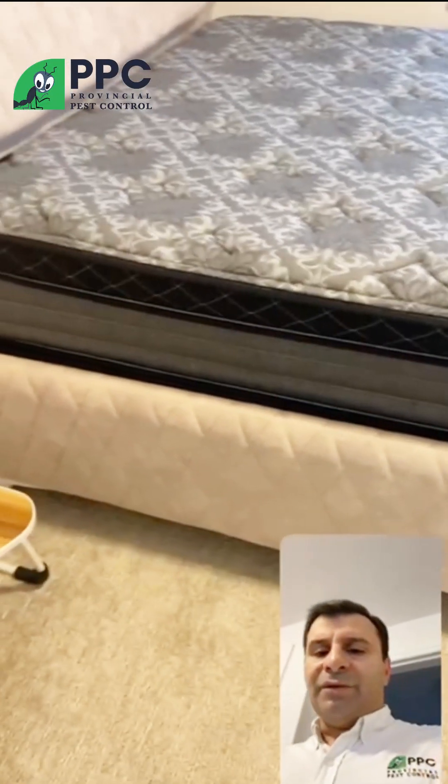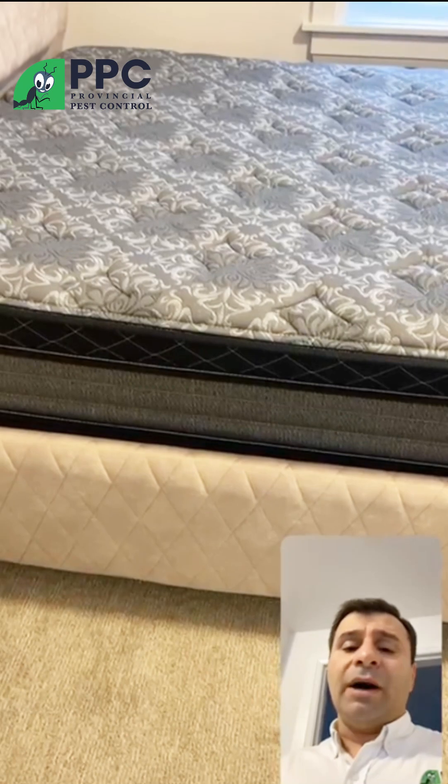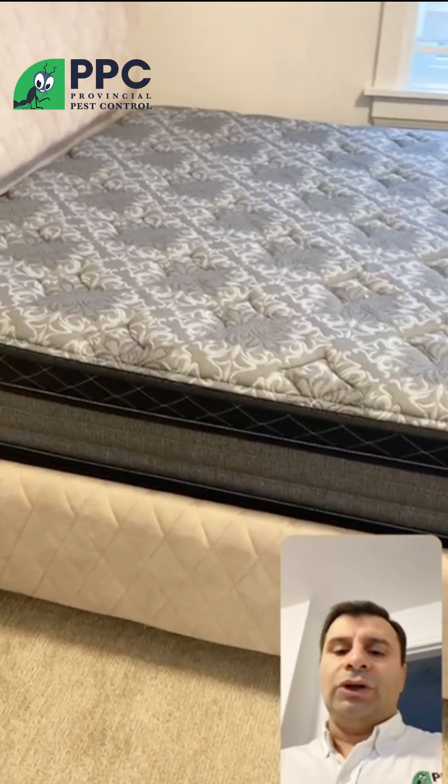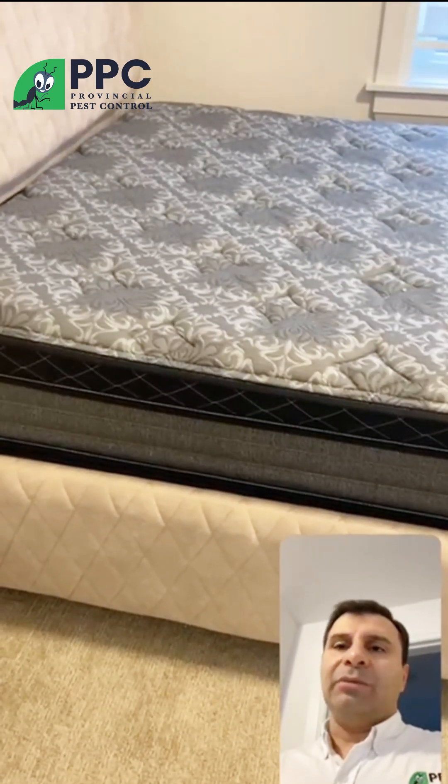Hi, my name is Vlad from Provincial Pest Control. This video is about how to do an inspection to determine whether or not you have a bed bug problem.